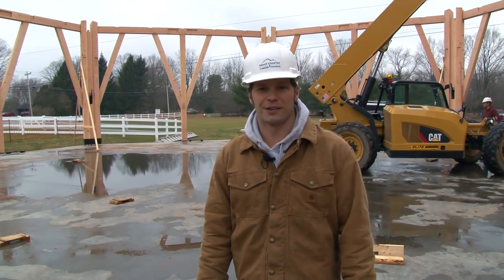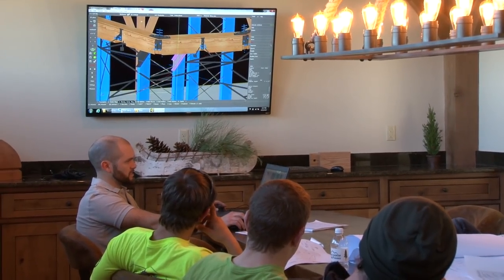A commercial project of this scale took us much design, engineering, and many months of planning. We're so excited to finally see it starting to come together.